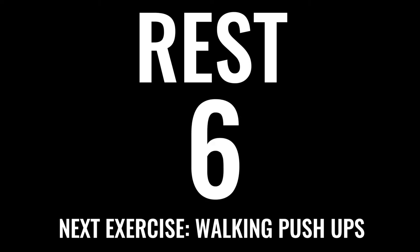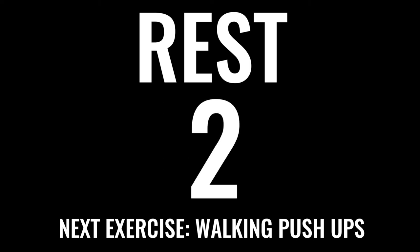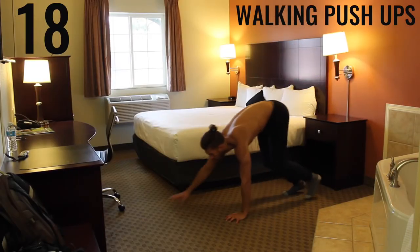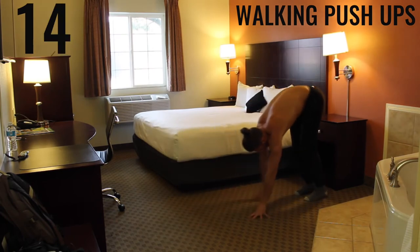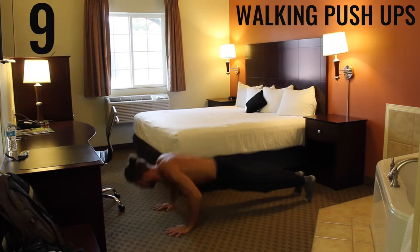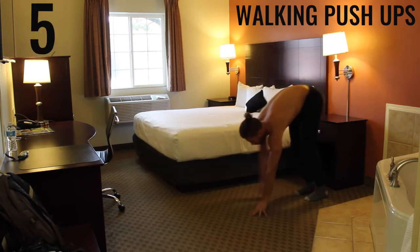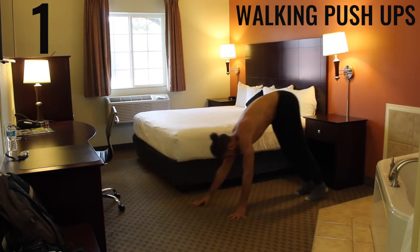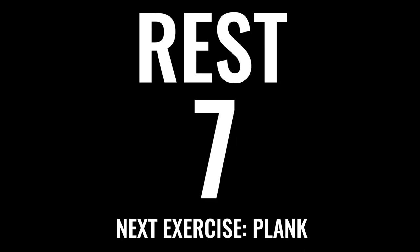As you gather your composure, take a deep breath in through your nose, out through your mouth — control your breathing. We have walking push-ups coming up next. We want full extension on the push-up. If you can't do normal push-ups, use the same form but as you come down, drop to your knees and do a knee push-up. The 90-degree angle here is between your forearm and your bicep as you come down in the push-up.